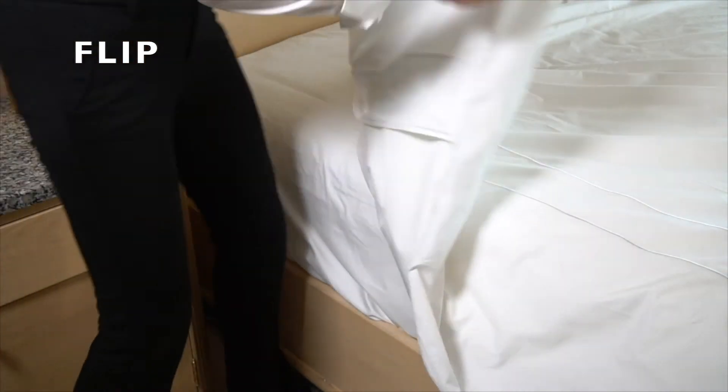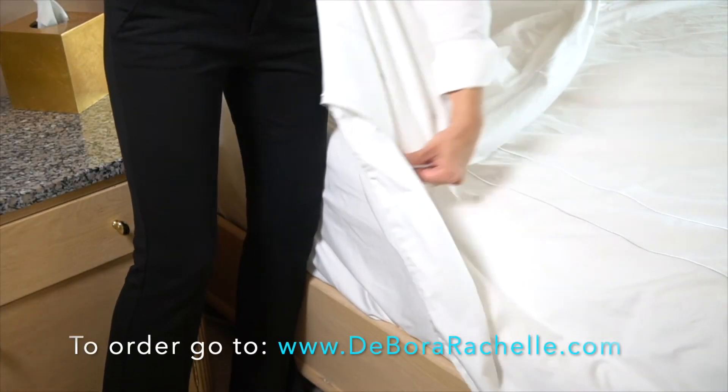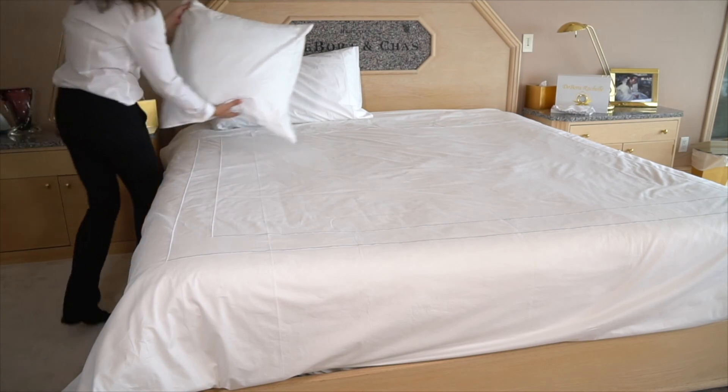The easiest way to do this is to find the pocket, place your hand inside of it, grab the corner and flip it over the top of the opening. Next, just add pillows and you've put on your Zip Zip Flip Deborah Rochelle duvet cover.